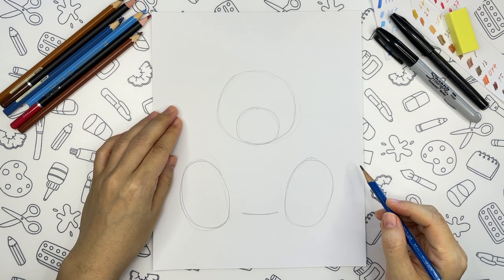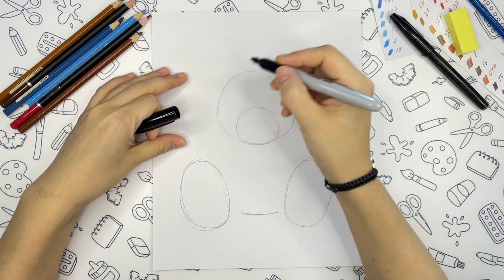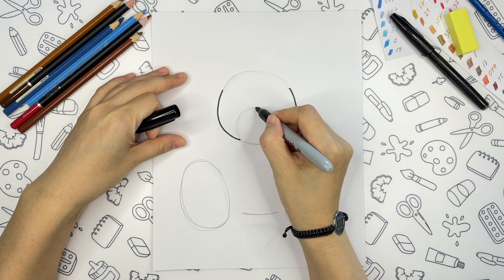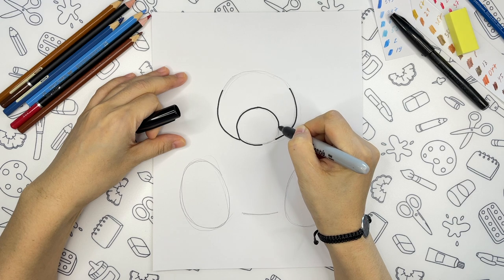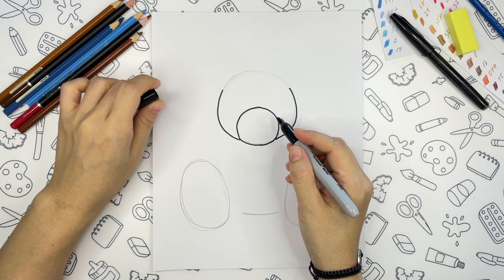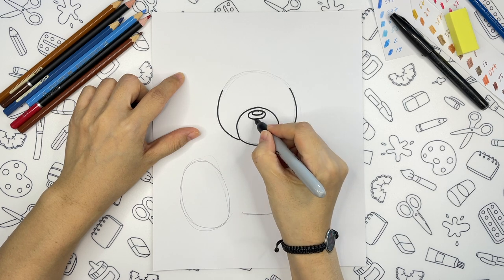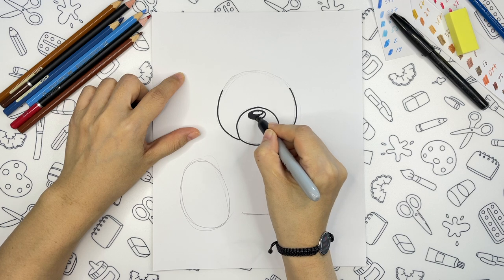From here we can just go on with the marker. Let's trace the head first, and the snout. Now we are going to draw a nose — a big oval here, an oval highlight inside, and a small part over here. And we can color it right away.